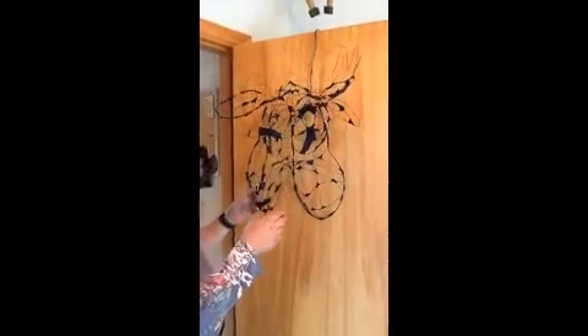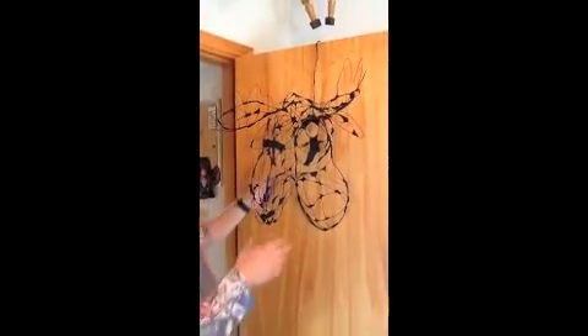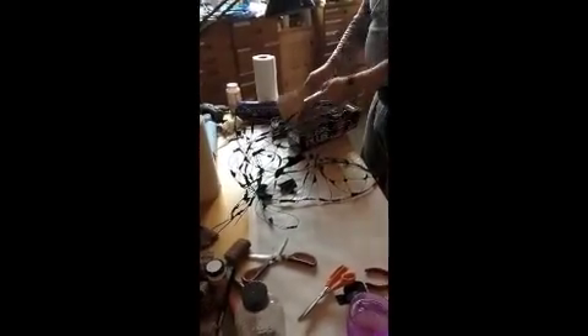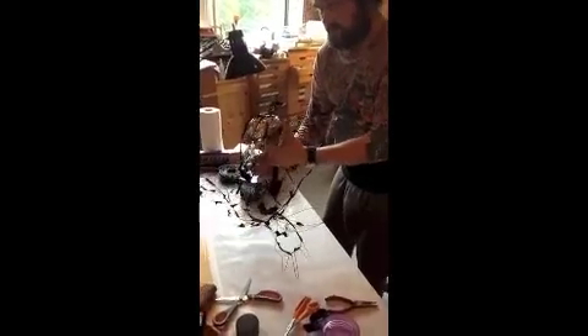So here we are, a few wires later, ready to do the tin foil covering. Take a little square with the starch on the inside, and just stuff the skin from the inside first, so you can get an idea if we have to add more wires.